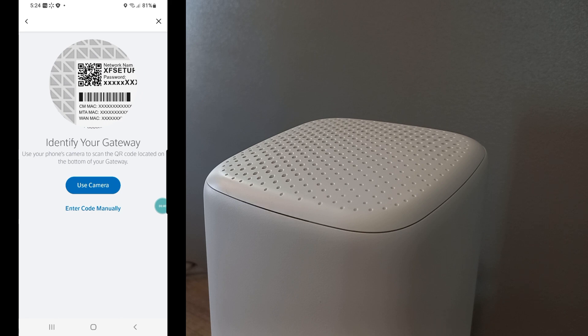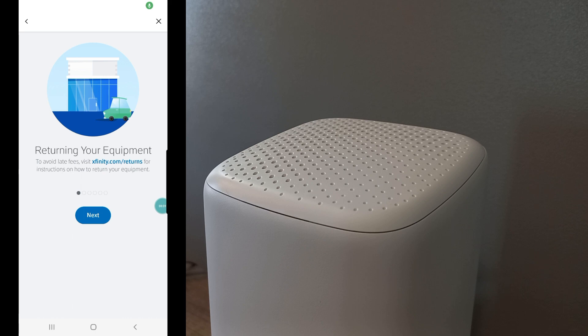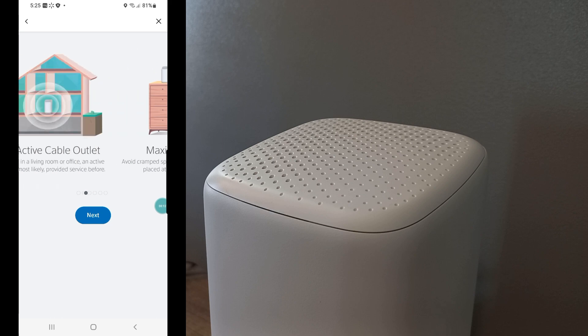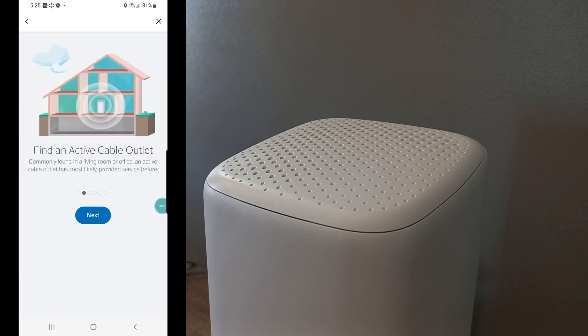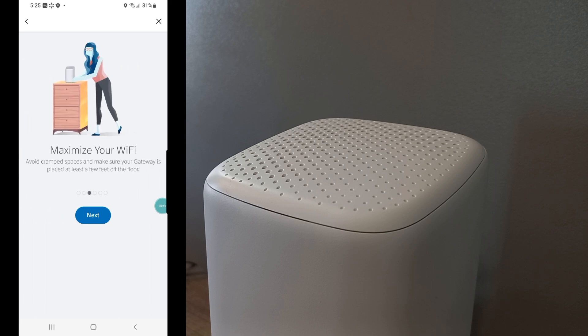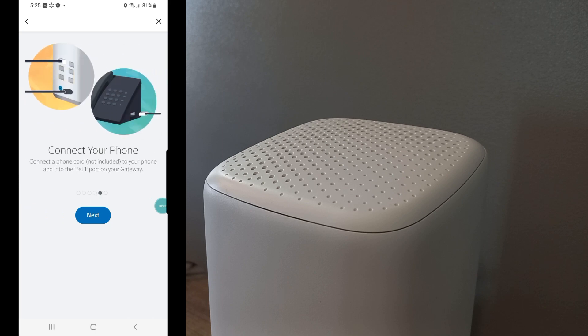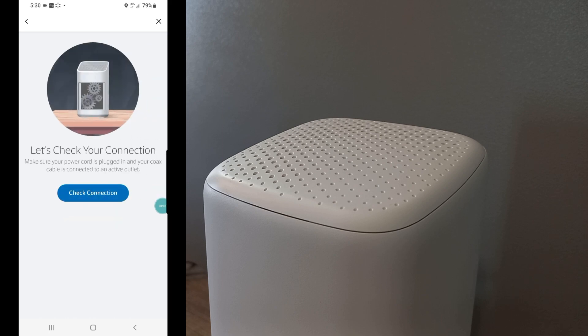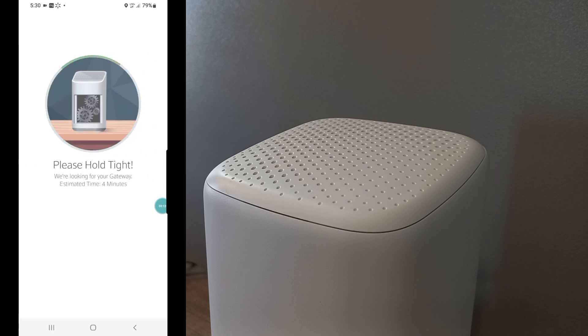It says 'Identify your gateway — use the camera.' Let me pause here, I don't want you to see my numbers. Once you scan the serial number on the bottom of your modem, it tells you about returning your old device. It says connect the coax cable, put the modem in a centralized location to maximize your Wi-Fi, connect the coax cable, connect the phone line, and then power it up. On the app you hit 'Ready to go,' it checks your connection, and makes sure your power cord and coax cable are connected to an active outlet.